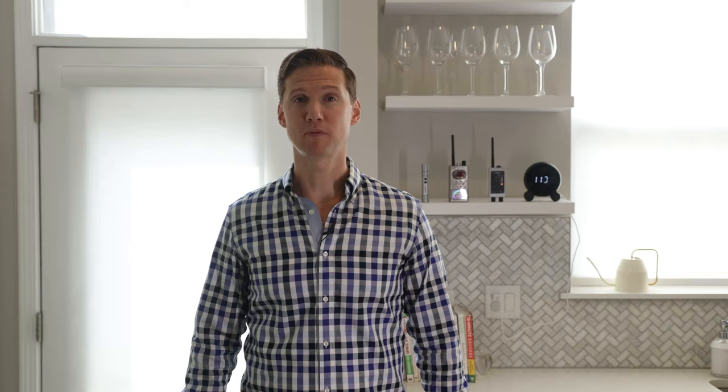Thanks for watching. If you have any questions whatsoever about your product, feel free to contact us at the information listed below and we'll be happy to help. Thanks again for buying a Knight and we sincerely hope it helps you.